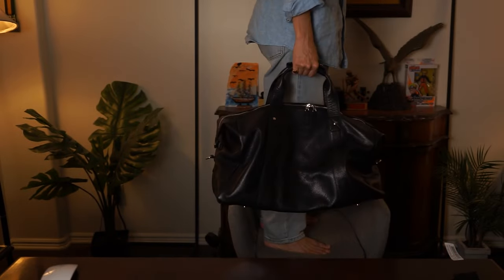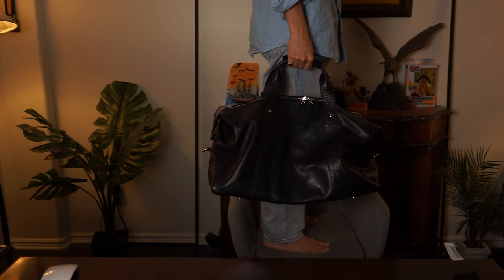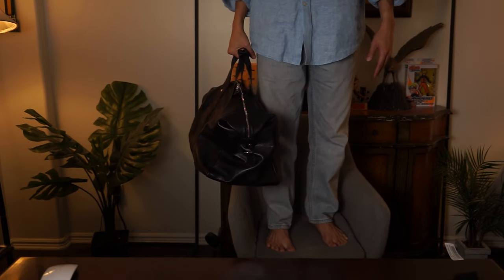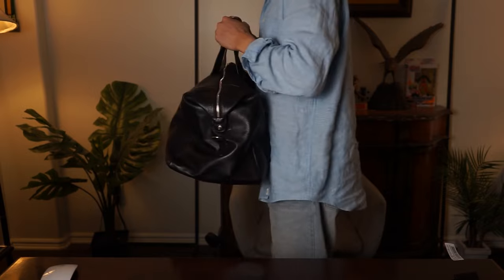Let's compare it in size to myself — I'm 5'9". If I hold it down, it goes down to about halfway where my calves are at. My knees are right here, and that's how far down it goes. So that's how you can see the size of the bag.